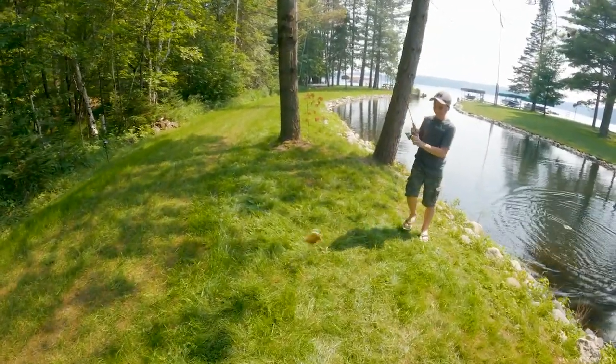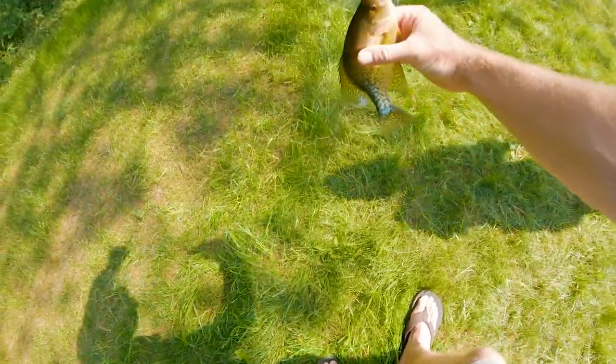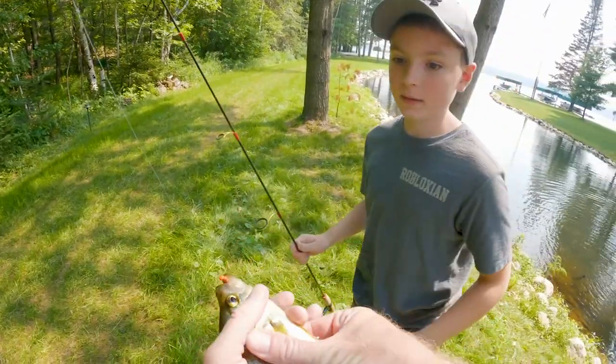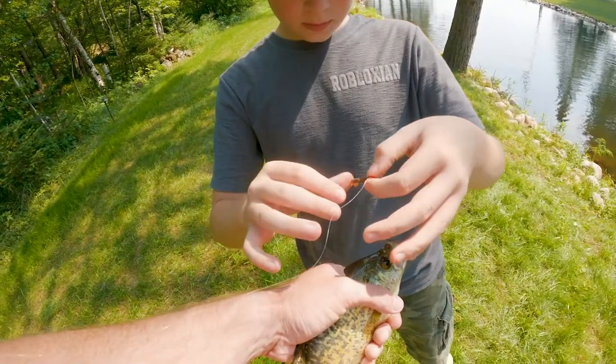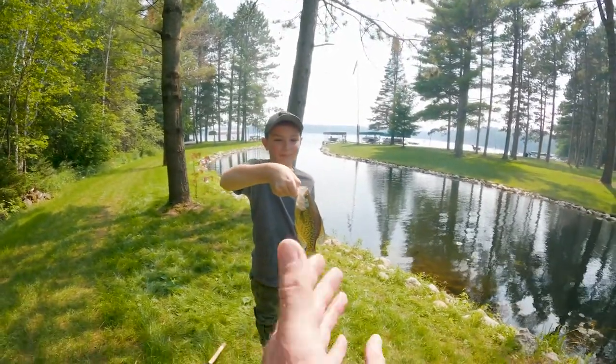There you go. Nice crappie, Caden. Nice job, man. Yeah, you want to get him? Pull the line tight — sometimes that helps. There you go. Put your thumb in his mouth and hold him tight because he's going to shake now. Nice crappie, nice job.